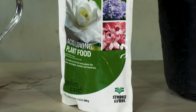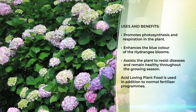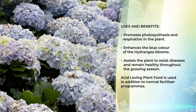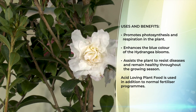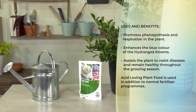The benefits of using the acid loving plant food are easy to understand. Number one, we're adjusting the pH. When adjusting the pH you're improving the respiration and the photosynthesis of the plant. Especially in hydrangeas — because of the aluminium sulfate in the acid loving plant food — you are guaranteed to have blue hydrangeas. It also helps the plant remain disease-free and highly vigorous throughout the growing season. The acid loving plant food should always be used in conjunction with a slow release fertilizer, preferably organic.